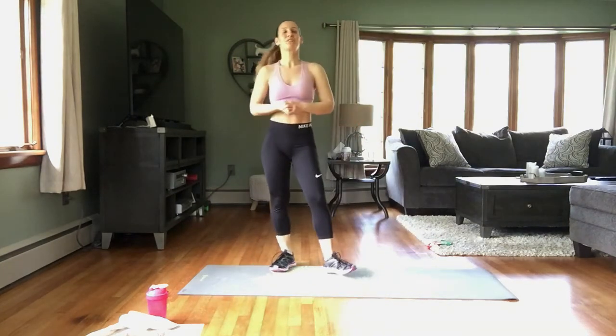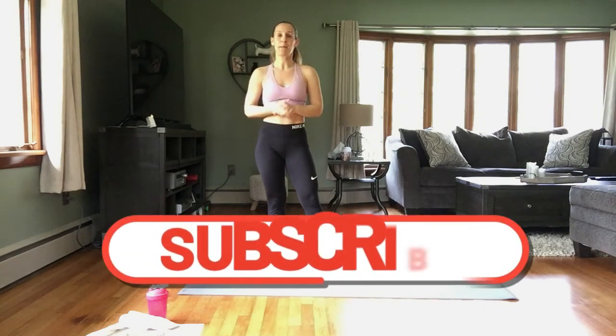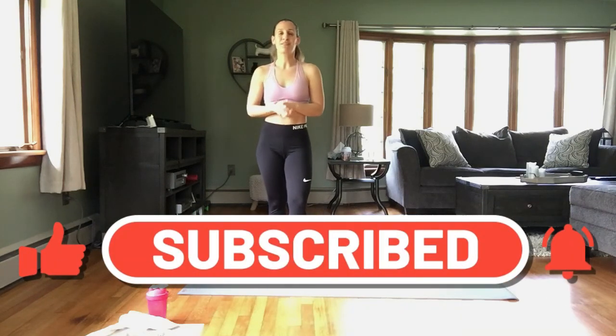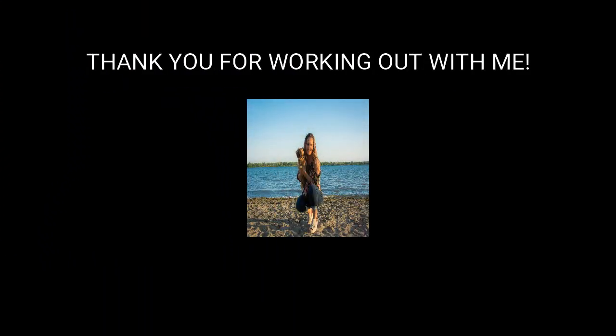You are all done with today's workout! Thank you so much for joining me — I love having you here working out with me. Please make sure to hit that subscribe button, and if you like the video, hit that thumbs up. Hit that notification bell so you know every single time I upload a new workout. I will see you in the next workout — thank you so much, bye!